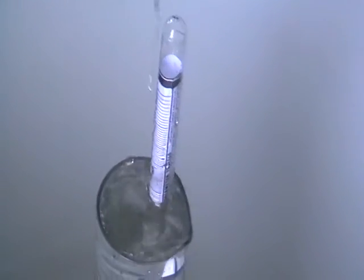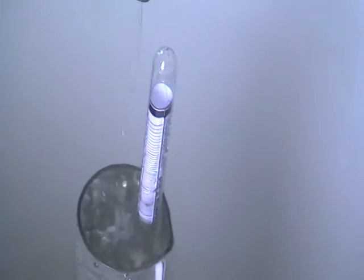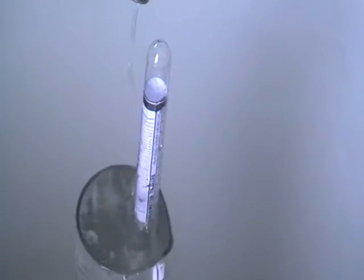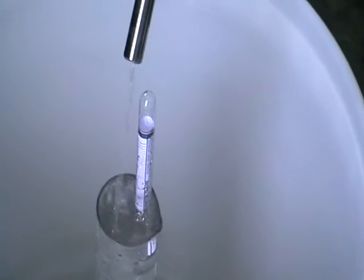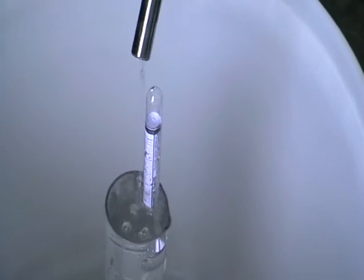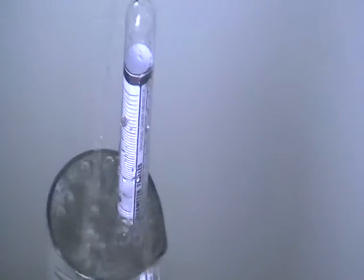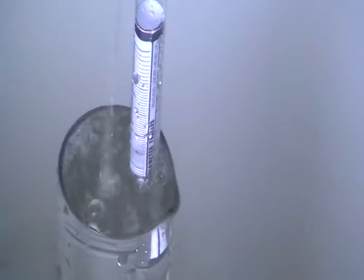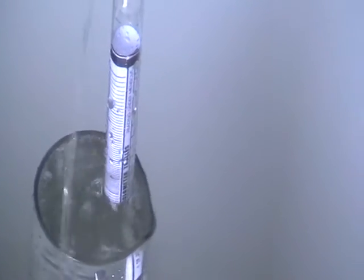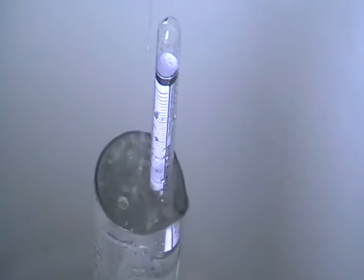Hi everyone! Here's another still — it's a continuous stripping still, 1.5 kilowatt. Production speed is up to 3 liters of 50% ABV per hour. It's a stripping one. We've got slightly less than 50% because it's designed to run 10-12% sugar wash. In my case it's about 7% sugar wash anyway, and we're getting almost 50%.